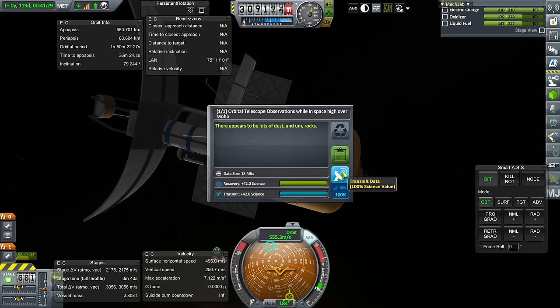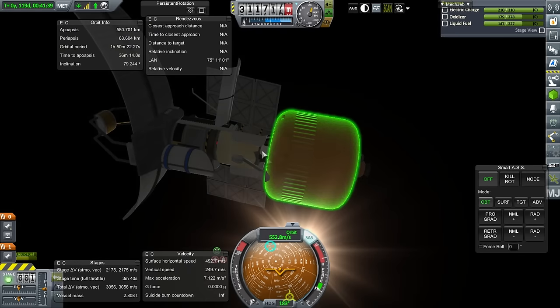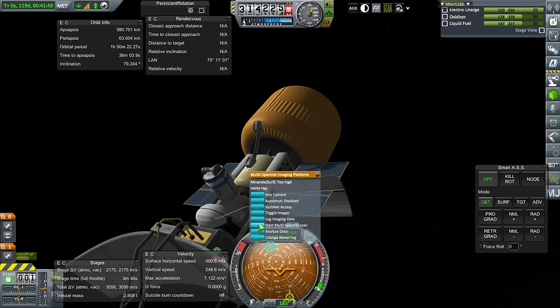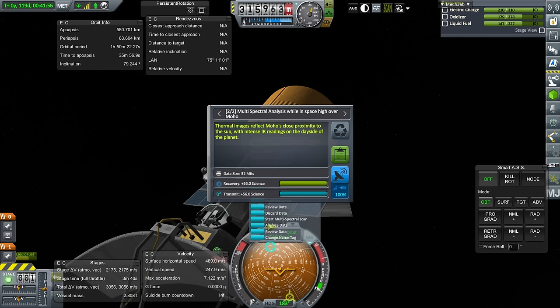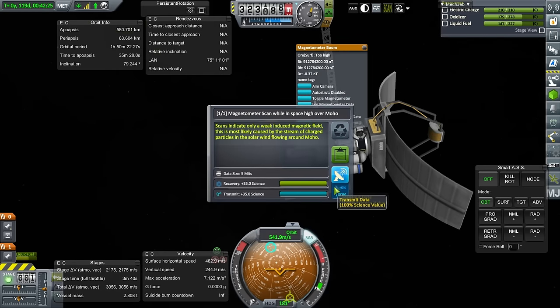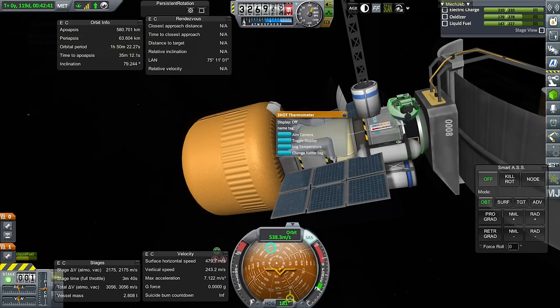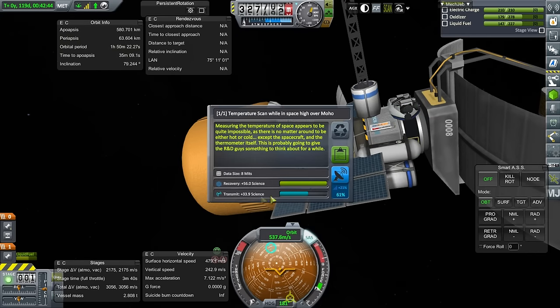I think we've captured. I'm just tilting away from the node to make sure my periapsis doesn't go down too much. We've got a high apoapsis right now — we'll adjust that. We are in orbit, so that's the important part. Let's get our sciences going. Log visual observations — high over Moho. I guess we should be safe to transmit. We only have 210 electric charge, but we recharge pretty quickly since we're so close to the sun. We can analyze data. We can transmit now — it's 56 science. Log magnetometer data — that's 35 science. We can transmit that. 34 science for transmitting the temperature scan.